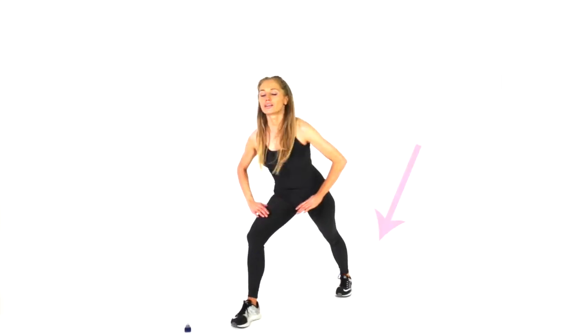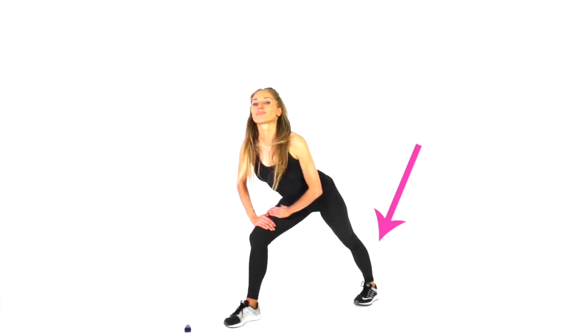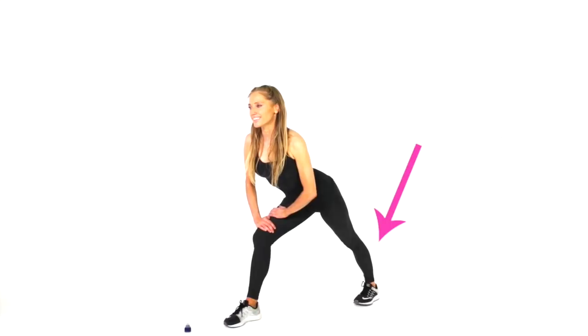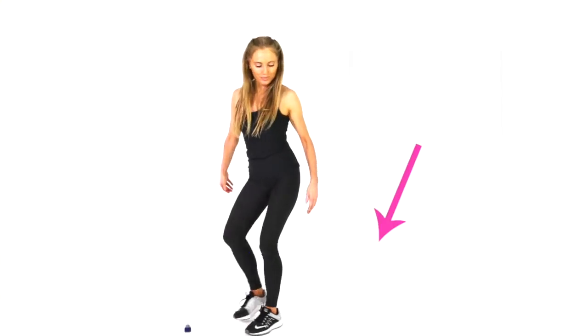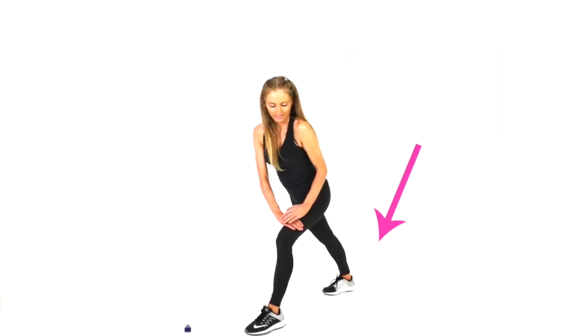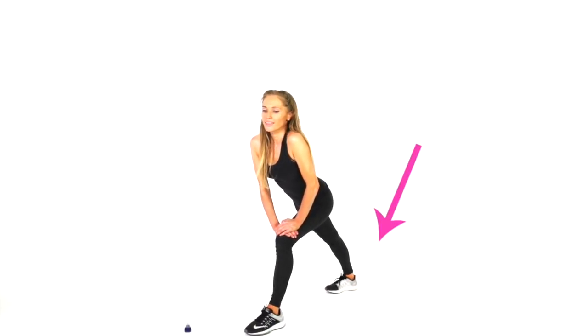I'm going to do some light stretches with you now as well. The first one — just take that one foot back. Feel it through the calf muscle in the back of the lower leg. Other exercises that are really good are things like walking, and I have lots of different indoor walking workouts on my YouTube channel that you can follow.